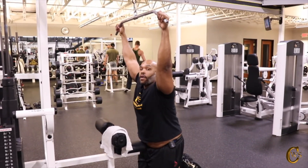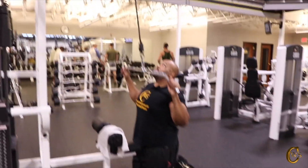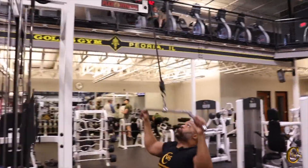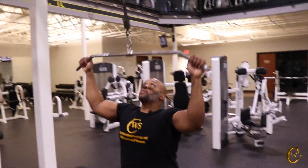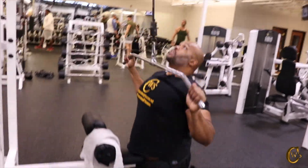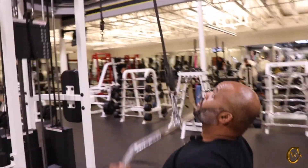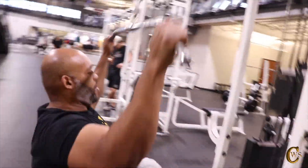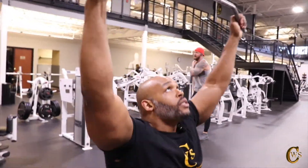I'm going to use this chair as an anchor and just pull down about 12 reps — come all the way down to your chest, stretch all the way up. I'm squeezing as I'm pulling down. 1, 2, 3, 4, 5, 6, 7, 8, 9, 10, 11, and 12. Swing on the release. That felt pretty good.